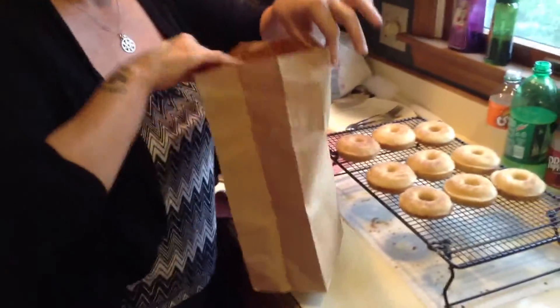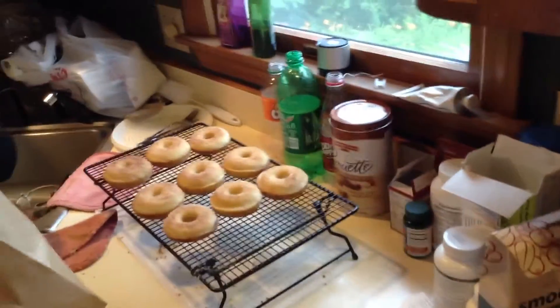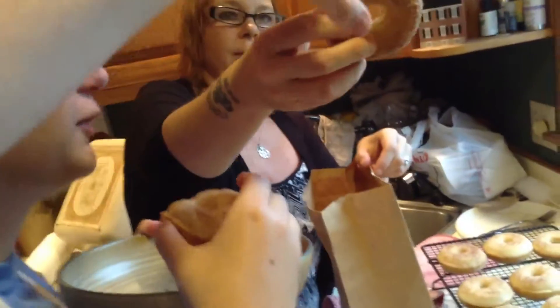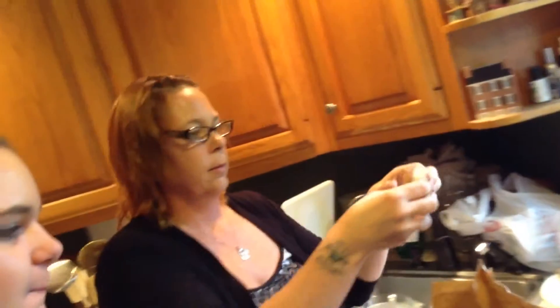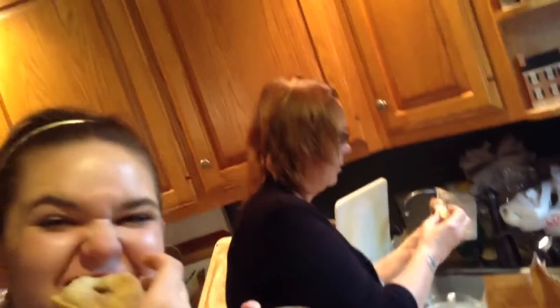Alright, now we get to try them. I'm going to eat over the bowl. Oh my god, they're soft. They're so good. That's so good. Like spongy and great. This is good.